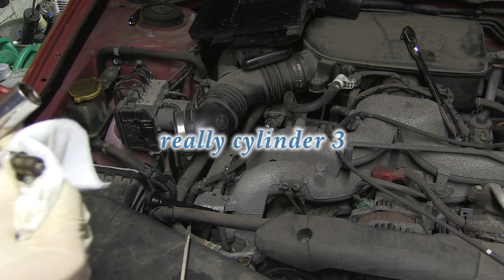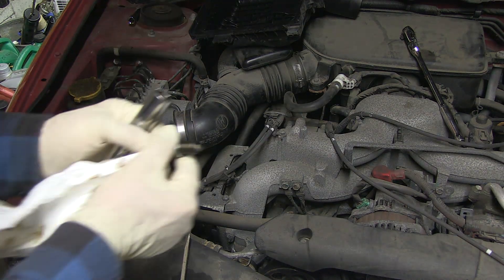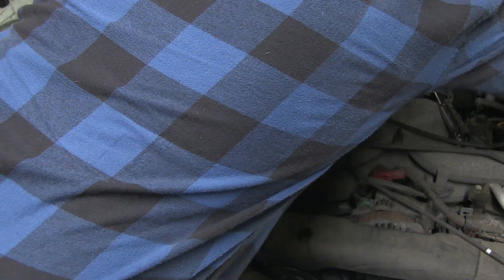So let's see if the compression is different in cylinder number one. And I just got bitten on the ankle by a mosquito — not that you need to know that.